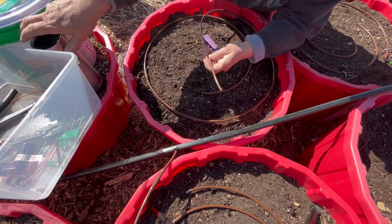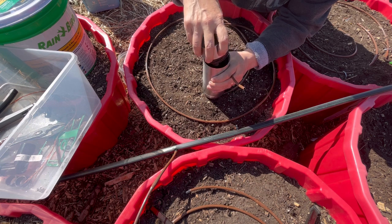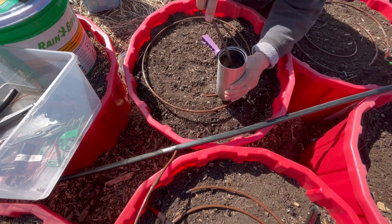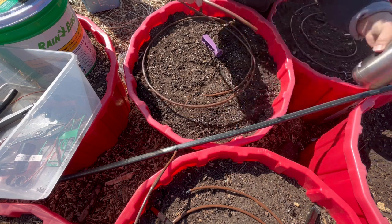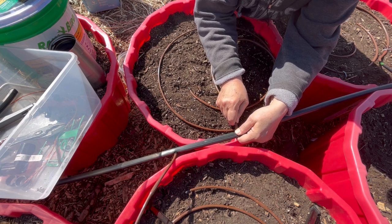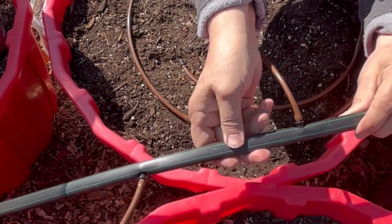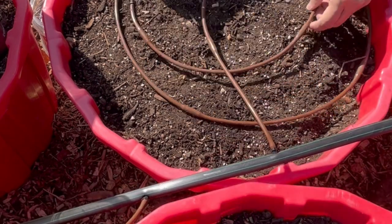A little trick I learned: bring out a coffee carafe or thermos of boiling water. You just need to heat up your hose a little bit for just a few seconds in the hot water and it should go on a lot easier that way. Just wiggle it on and you get a nice tight seal, and you're ready to get your line in place and turn on the water.